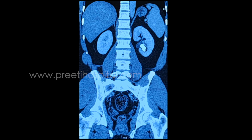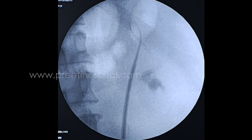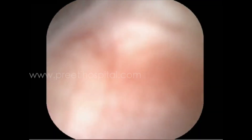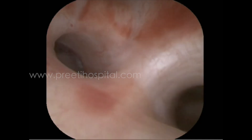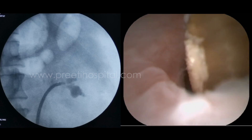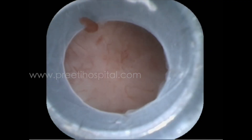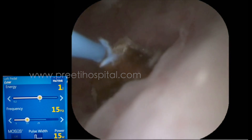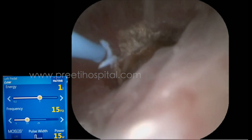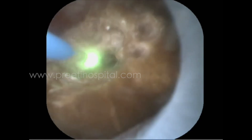In this case PCNL is the ideal treatment, but we tried RIRS with both 60 watts holmium laser with the so-called MOSES effect. In the MOSES effect, the probable mechanism is short pulse width and high energy.